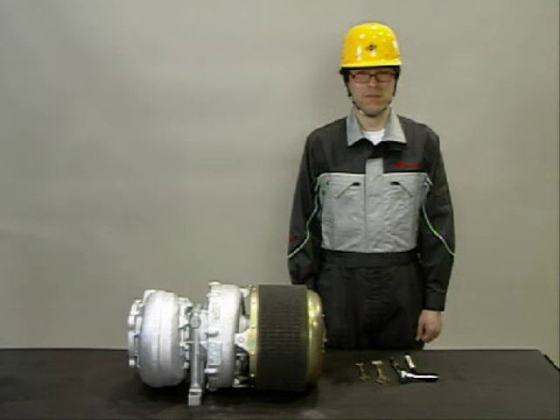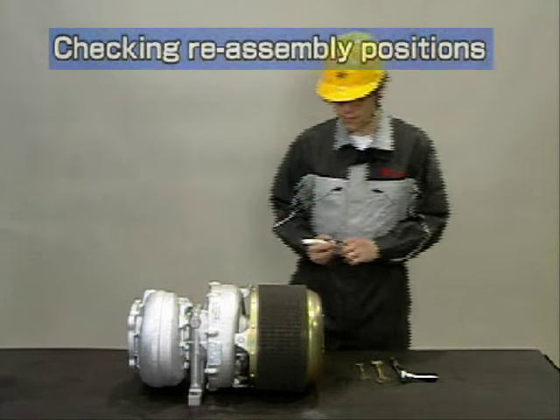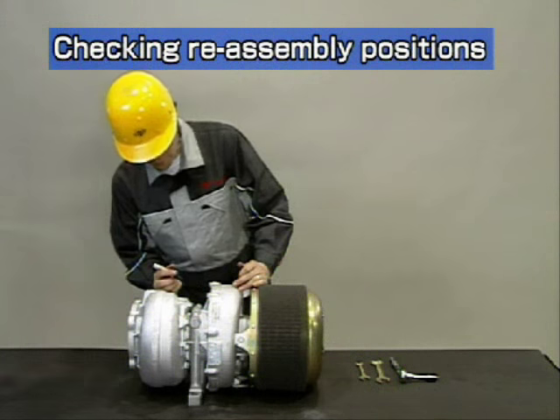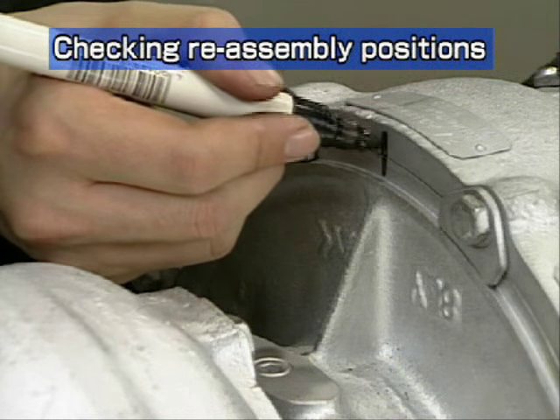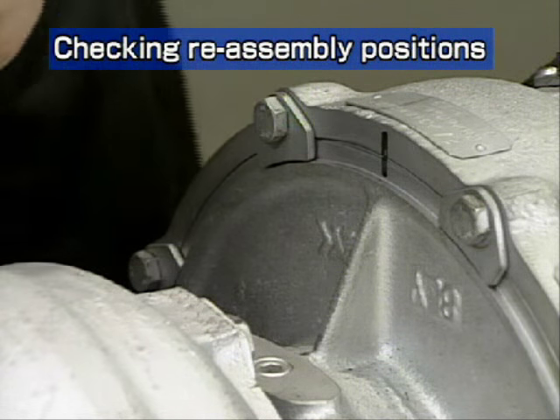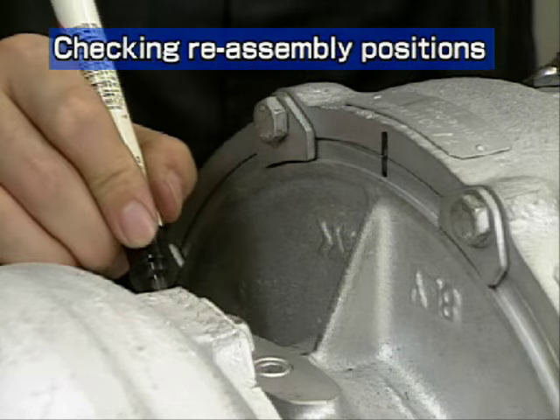Now, let's look at how to disassemble the turbocharger. The installation angle of the turbocharger casing depends on the engine assembly. Mark the alignment position for the compressor and turbine casings before starting disassembly.